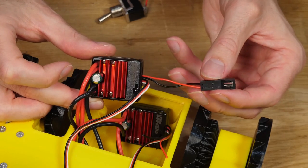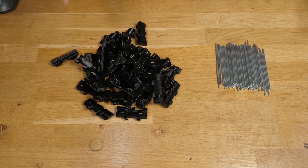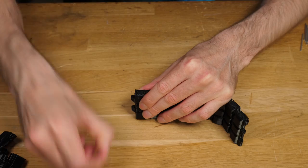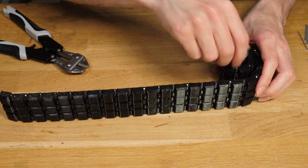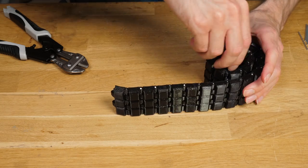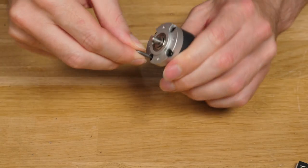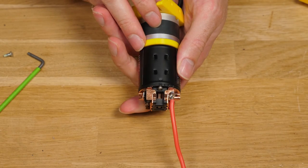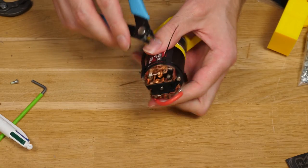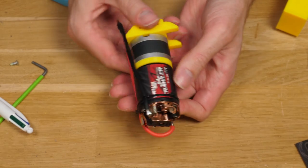With all this stuff prepared, we should now have a fairly smooth build process, so let's get into it. I started with the tracks — cutting all the pins took a little while, but was simple enough, and the final result looks really good. It has pretty good flexibility as tracks go, and there doesn't seem to be any risk of the pins falling out. After attaching the gearbox to the motor with a user-modified spacer, it took me a couple of attempts to find a suitable configuration for the motor wires, where they would secure to the motor, have enough length to reach the chassis, and not collide with the track wheels. It's a bit of a tight fit, but it does work if you do it just right.